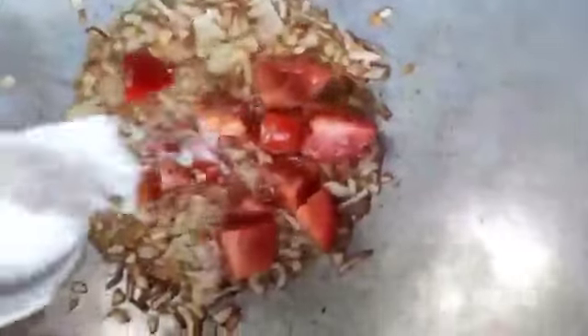To this we will be adding salt, turmeric powder and the ground masala paste.